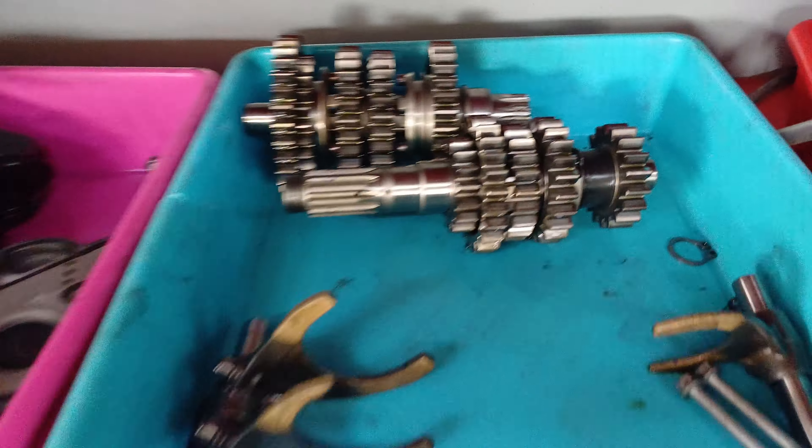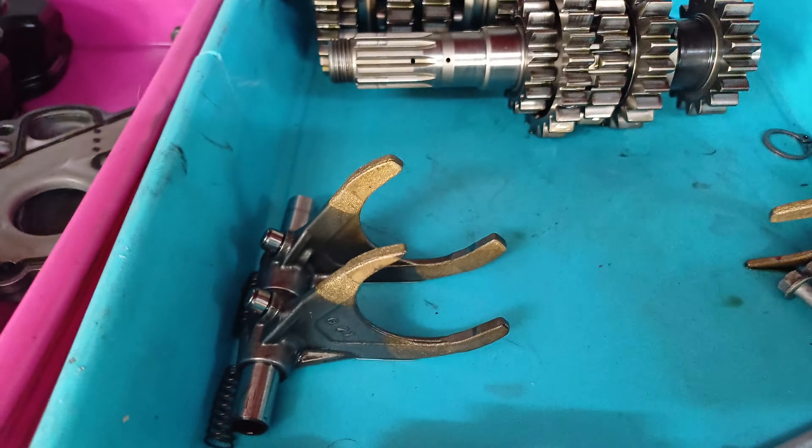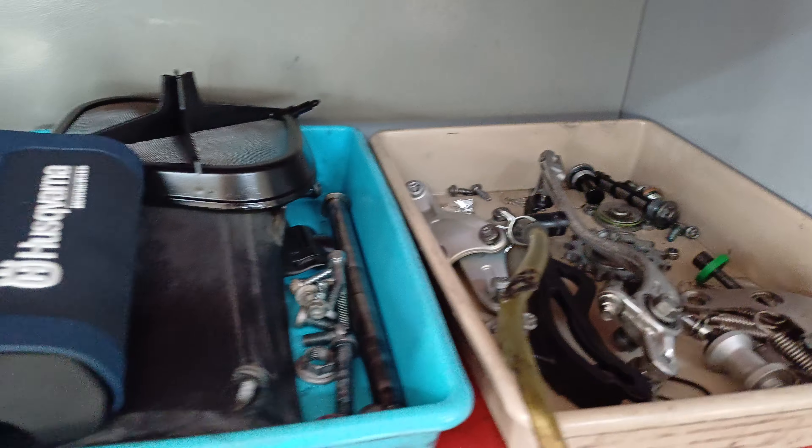The gearbox is there — checking all the teeth and stuff, it all looked pretty good to me. I couldn't see any signs of wear, and that's quite an old engine that's been raced hard for about three years and then used as a race school bike.